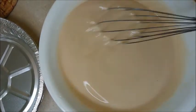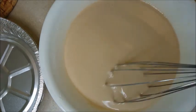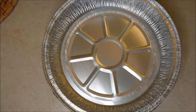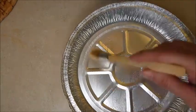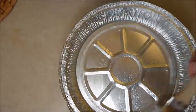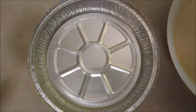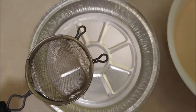Mix it well so that you don't see any flour lumps. Prepare the tray for steaming — about eight inches in size — and brush a little bit of oil on it. Use a strainer to pour the mixture into the pan.